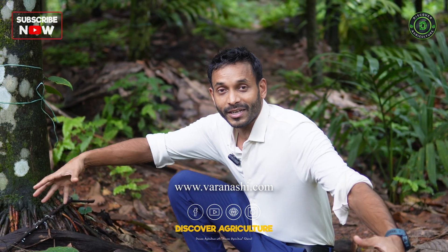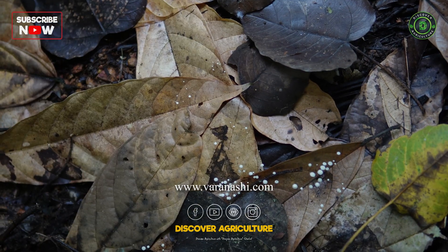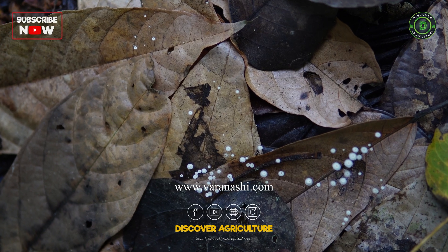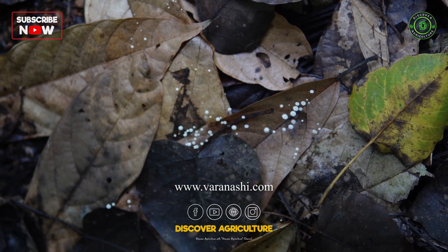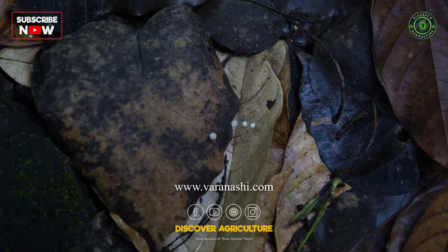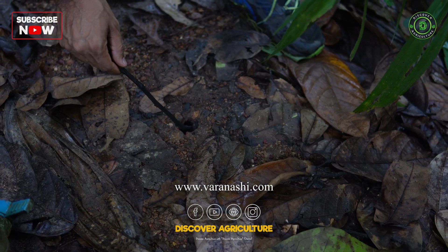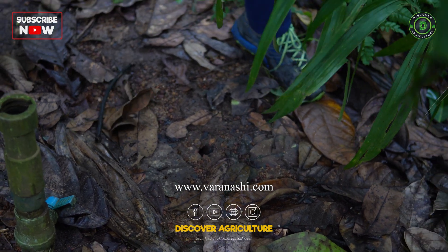Point number five: the arbuscular mycorrhizas which connect with the plant roots and spread up to 15 kilometers underground help seep the water better. These mushrooms are just the fruiting body, but underneath there is a mycelial network which spreads across the farm and connects with the roots of all different plants. They help not only with nutrient supply, information gathering and distribution, but also with water collection. This mycelial network allows rainwater to seep into the ground much better. The little tunnels created by all the macro-organisms living in the farm also allow the water to seep into the ground faster.